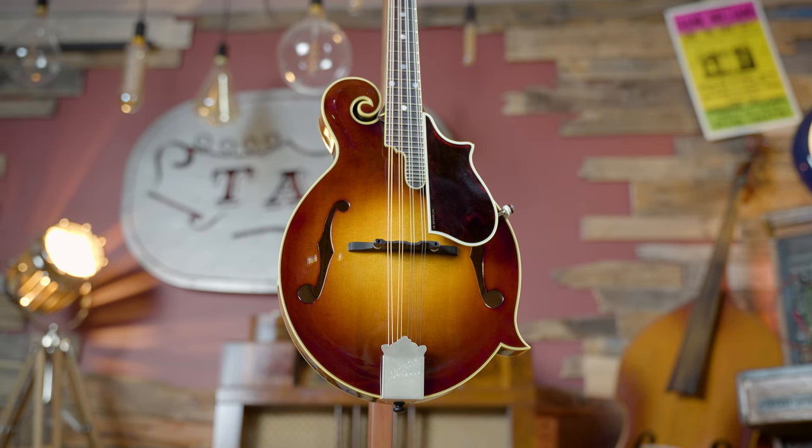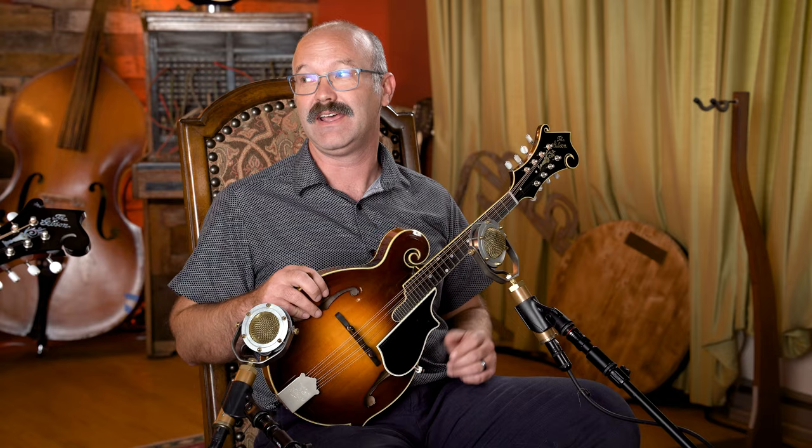Today we are going to be introducing to the world the 1923 F5 Master Model Reissue from Gibson. People have been waiting on this. In this video we're gonna play it, tell you what's special about it, what makes it new and interesting, who needs to have it, and then we're gonna put it through our review test and rate it amongst its peers.